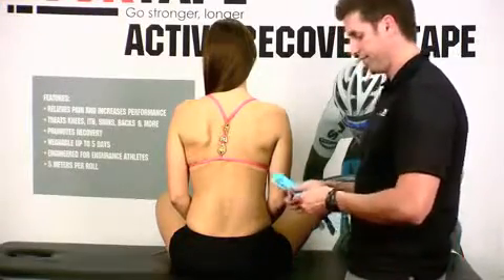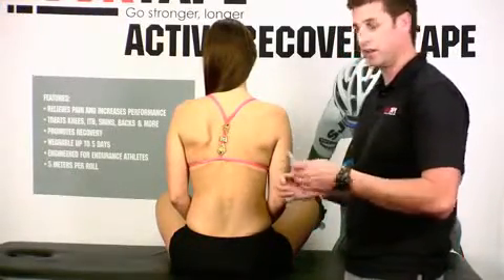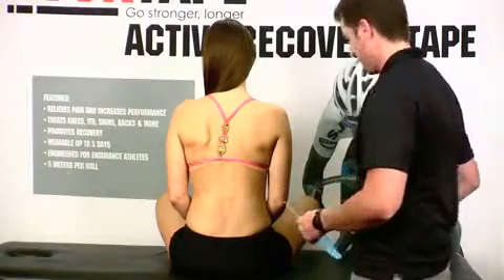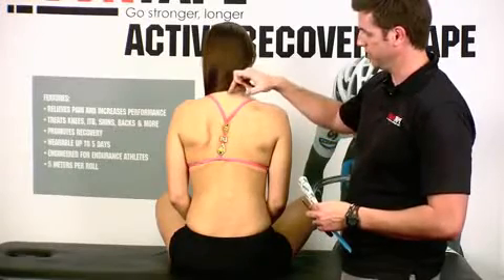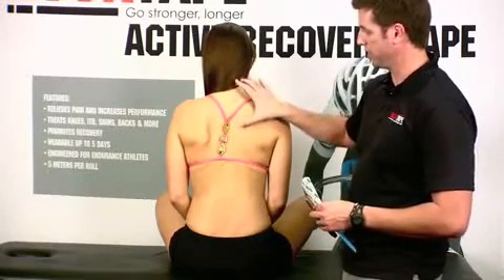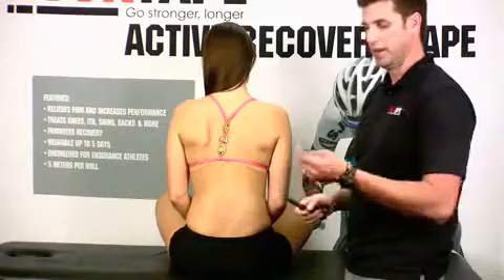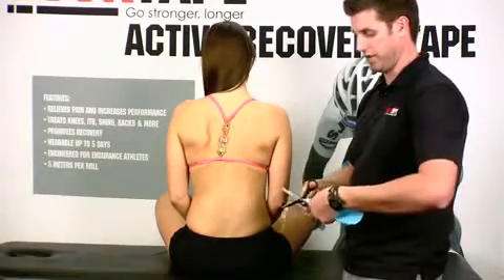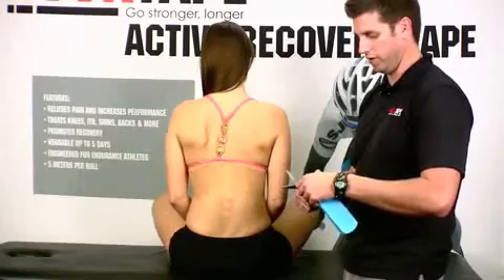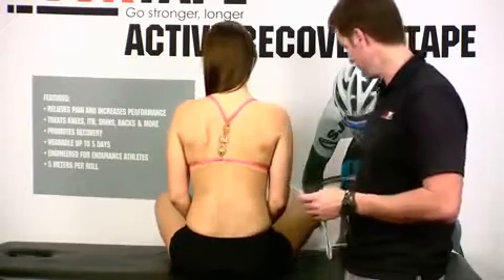I've already taken the liberty of measuring out and cutting tape to length, but when you do that you want to make sure you're going to cover the entire area creating pain. You want to make sure this whole area is covered. You want to round the corners — it's going to prevent any rolling when wearing clothes or even sleeping at night. Do both sides.